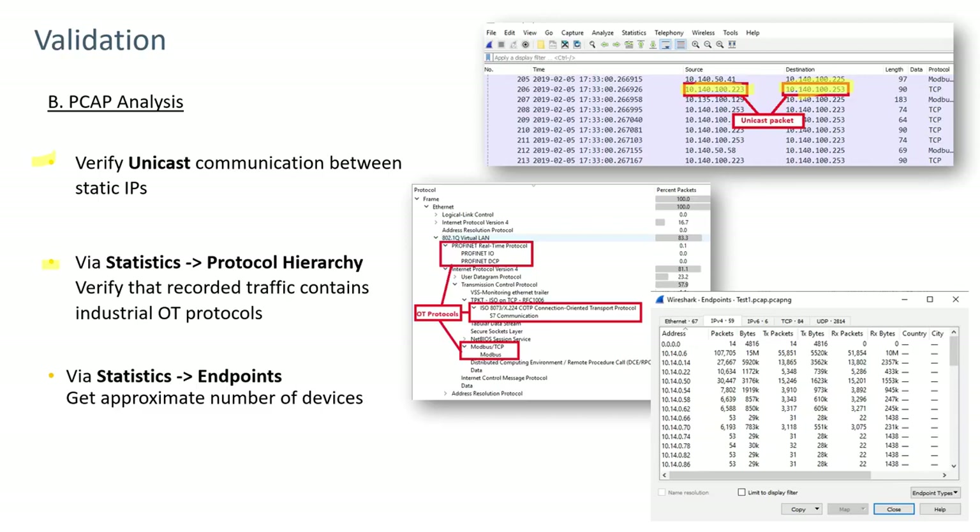Using Statistics > Protocol Hierarchy in Wireshark will identify the protocols seen — for example, PROFINET, Siemens S7, and Modbus over TCP. If those are the expected protocols, the sensor is in the right place on the network. Statistics > Endpoints will list all communicating devices, helping verify and substantiate the original asset estimate.